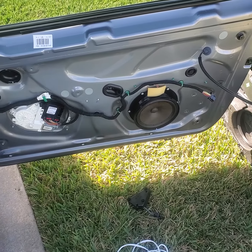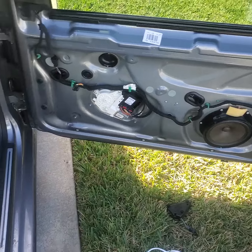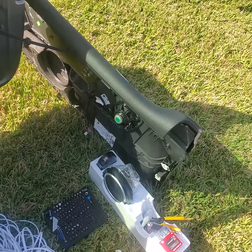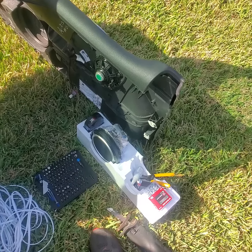All right, so here's just a quick video of this speaker install I'm doing on my GTI. Got the door panel removed already as you can see — I'm putting some JLC twos in there.